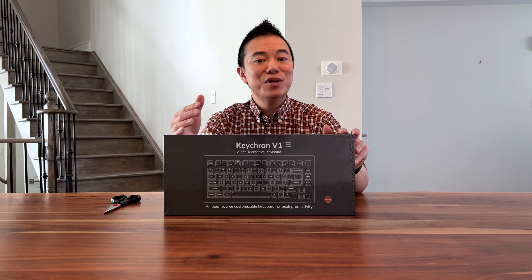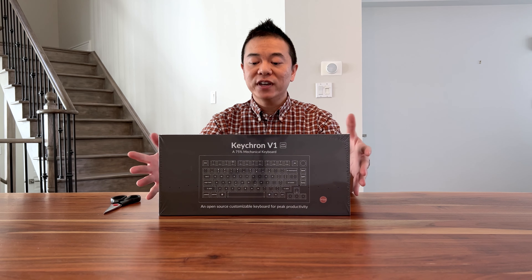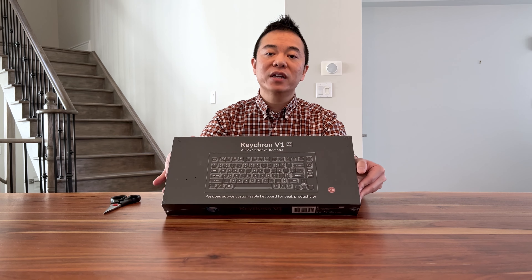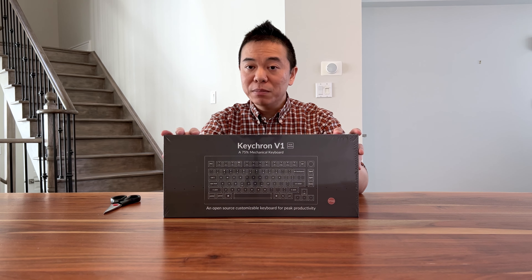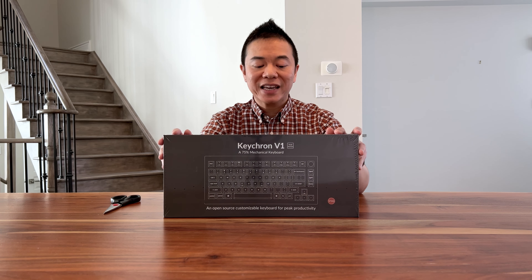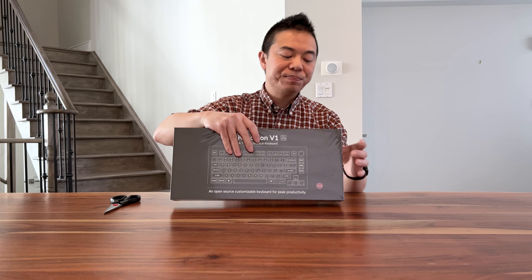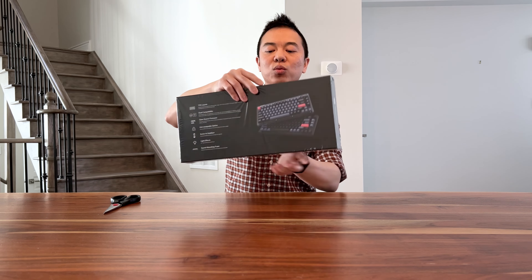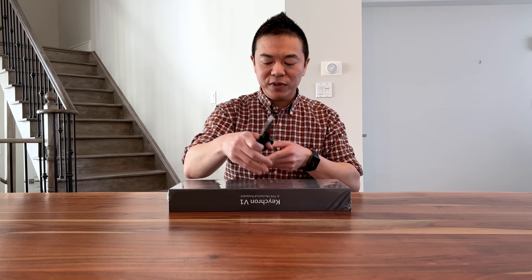We're going to be doing an unboxing — let me know if this keyboard is something you might be interested in for your next mechanical keyboard. The box itself is pretty standard for a keyboard. This particular model is the V1 D3, and the D3 stands for the Keychron K-Pro brown switches that I opted for. This model is also the carbon black, which is not a translucent case. On the box we have the Keychron logo, and on the back we have some of the specs.